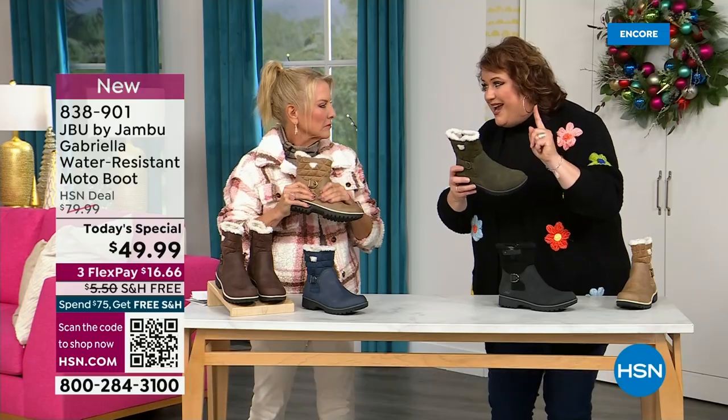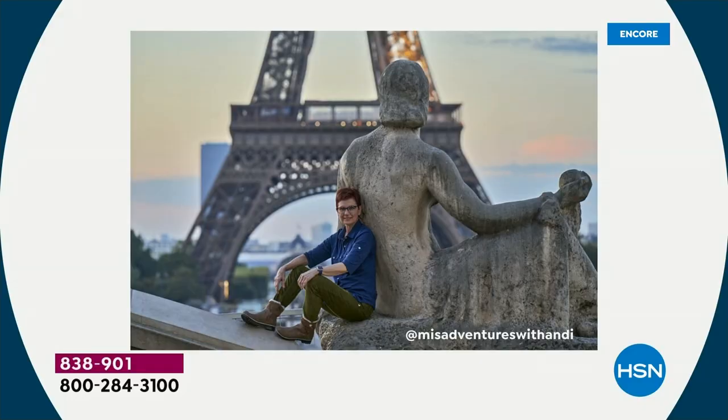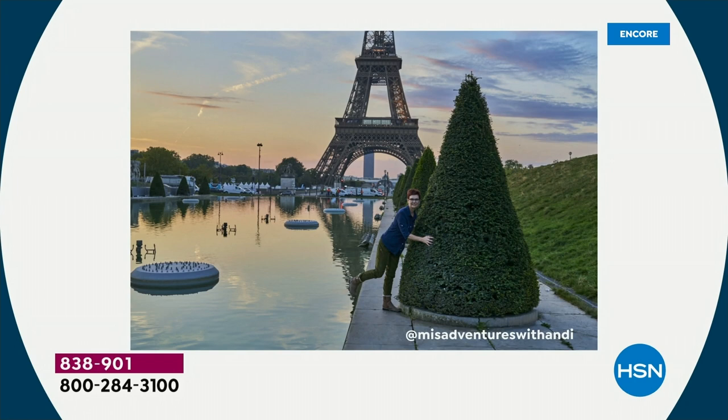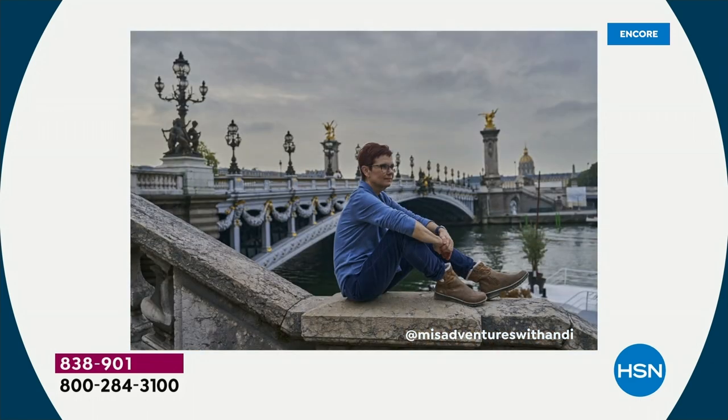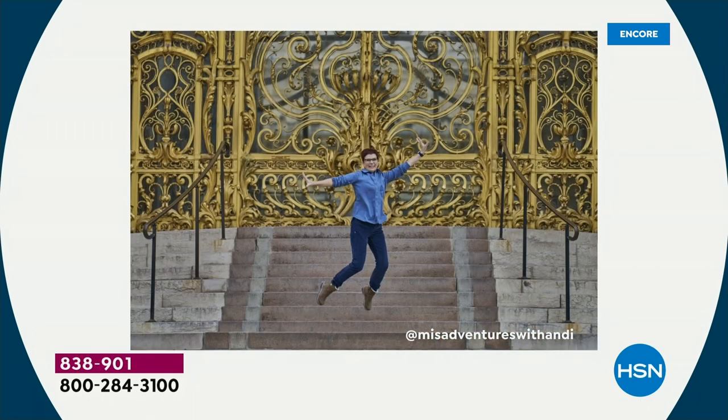That's why the APMA is so important — so that you want to put these on and wear them every day. I'd like to introduce you to Andy Fisher. She's not only a Jon Boo fan but a travel blogger, and she has on the Gabriella — no snow in sight, no cold temperatures — but she's wearing them.